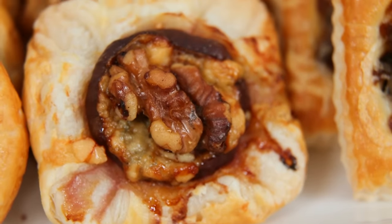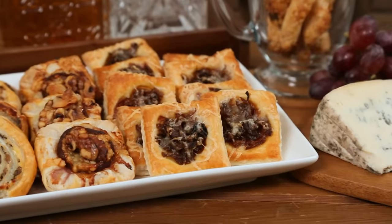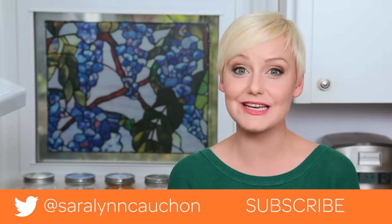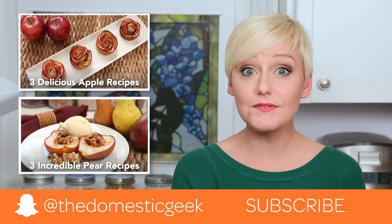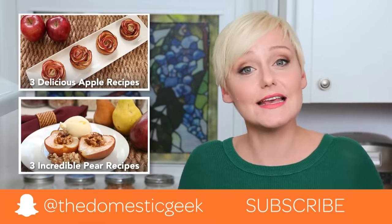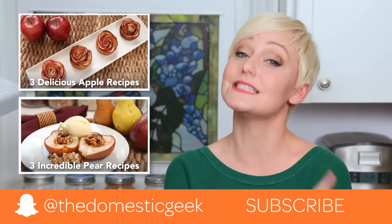Once they come out of the oven they're super hot so be careful, but then they're ready to be enjoyed — and of course the best part about being the chef is that you always get first bite! I hope you guys love all of these ideas and give them a try in your own kitchens. If you do, be sure to tweet, Instagram, or Snapchat me a photo because I love seeing your kitchen creations. The full recipes are in the description box below. I will be back very soon with some sweet puff pastry ideas, so if you haven't already, be sure to subscribe because there is lots more deliciousness where this came from!